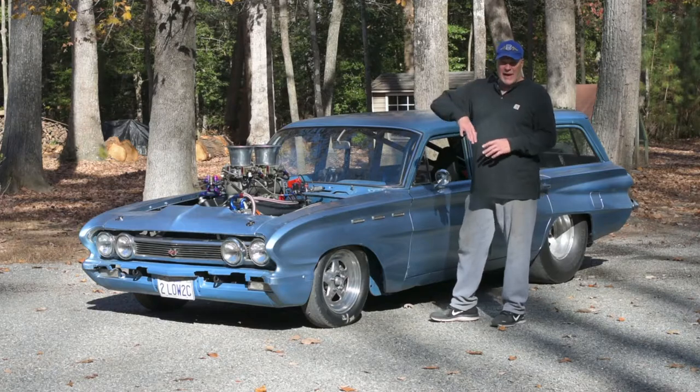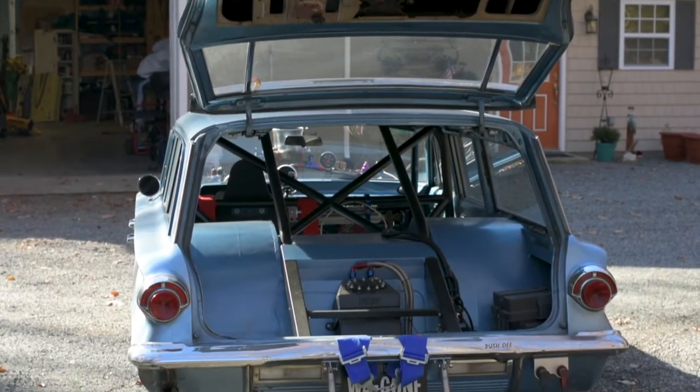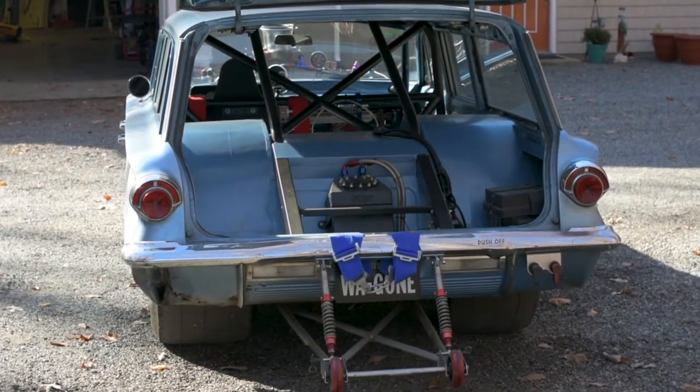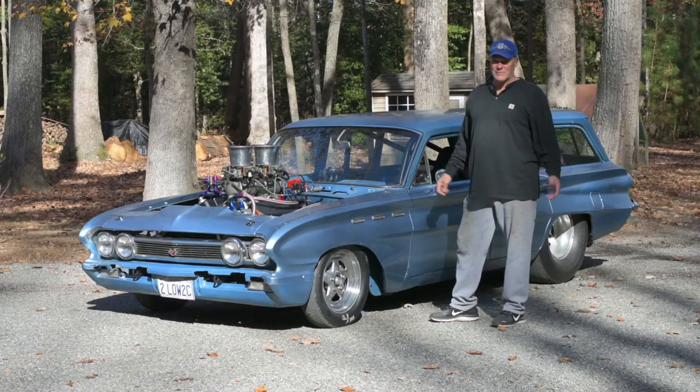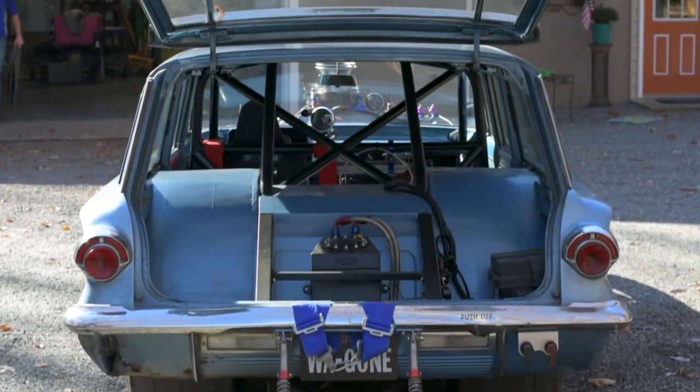This thing has the back door open like this and it's called a five-door. I met a Buick guy at the track — he's a Buick nut — and he said it's very rare. He's been into Buicks his whole life and said he's never seen a five-door like this.